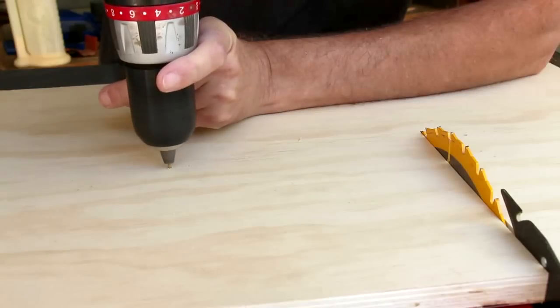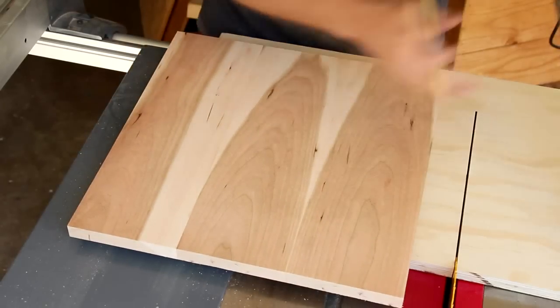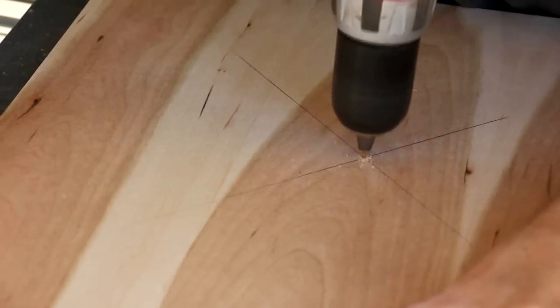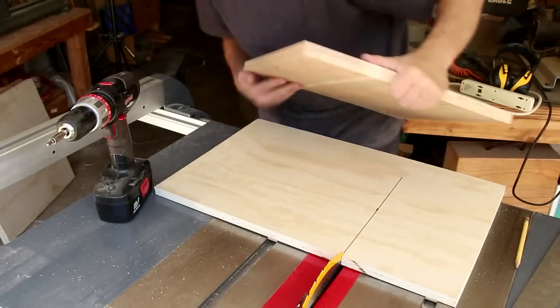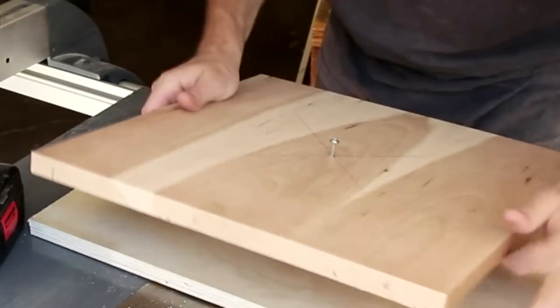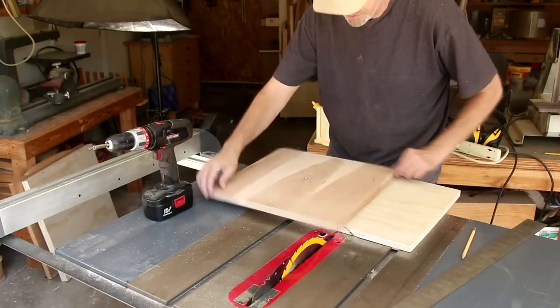Now just drill a pilot hole into that mark. This is my cherry blank glued up for the top, so I'll just need to find the center point and drill a hole through that. I'll put a screw in there just until I can feel the point sticking out of the back. Now I can line it up with that hole I made earlier and drop it in — just tight enough that it stays in but still spins.